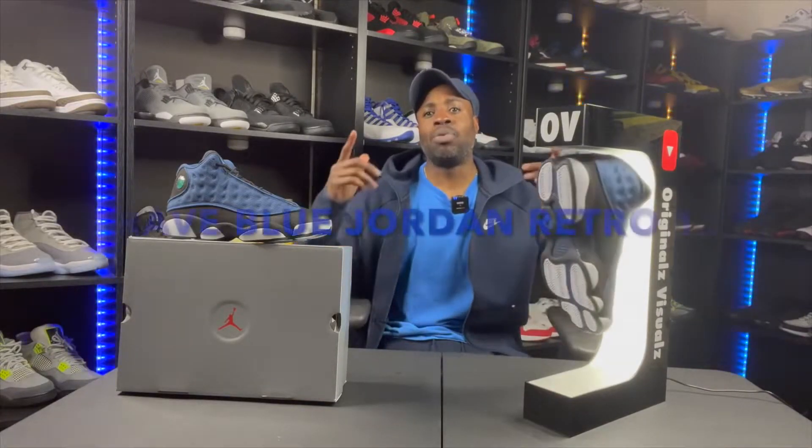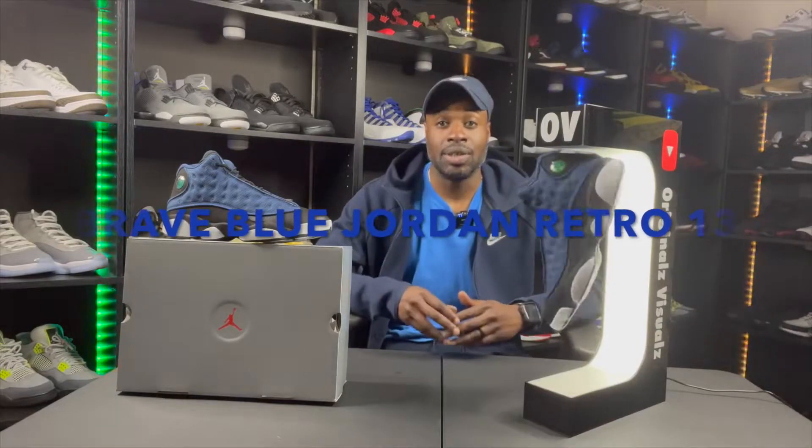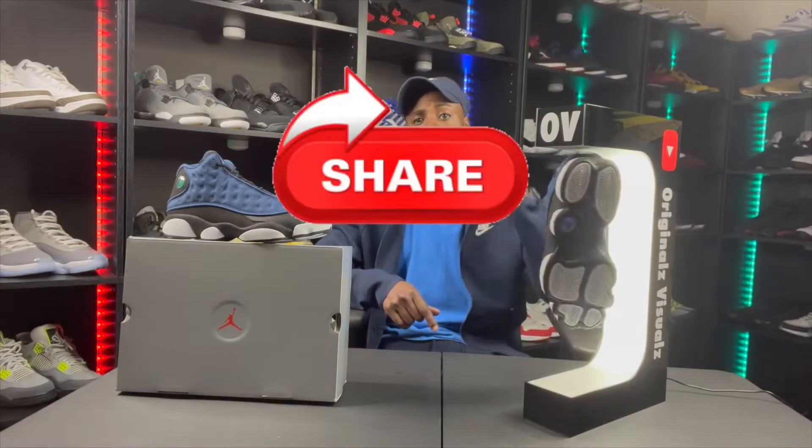These right here are called the Brave Blue Jordan 13s. They nice — not the best, but they nice. Before we get into the Brave Blue 13, make sure you like, you comment, you share, you subscribe. All is greatly appreciated.